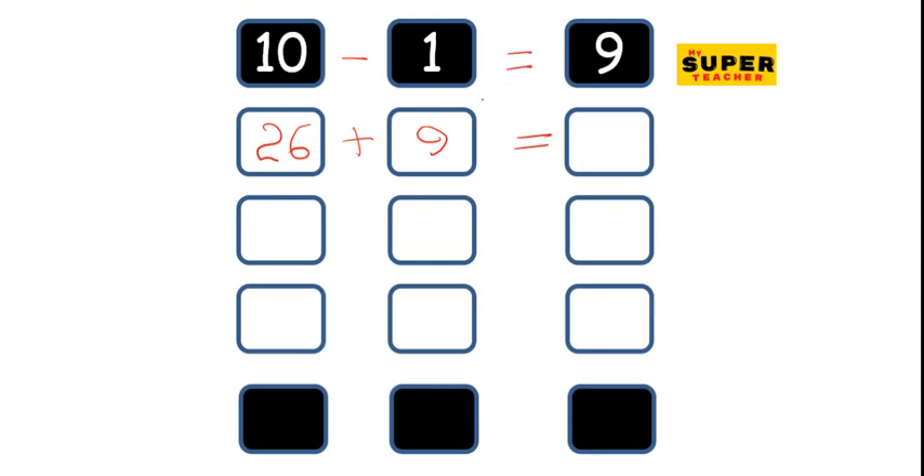So rather than adding 9 directly, you start by adding 10. So 26 plus 9, we can do first of all 26 plus 10, because that is very easy to do. And that's 36.